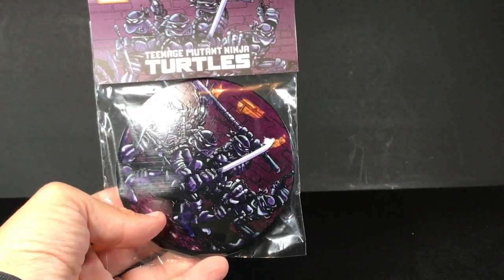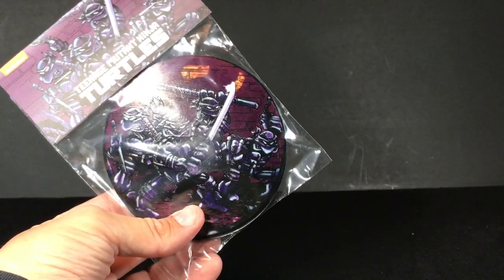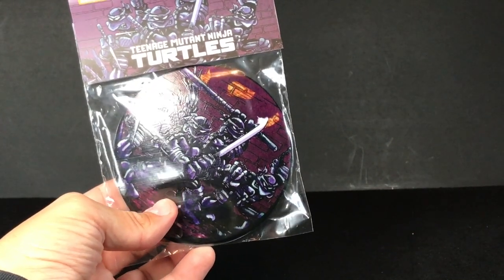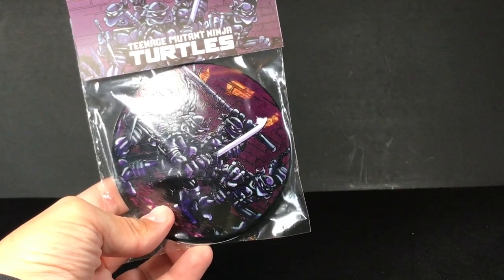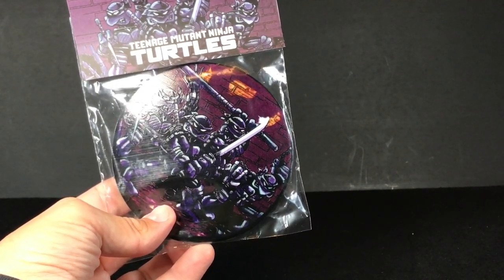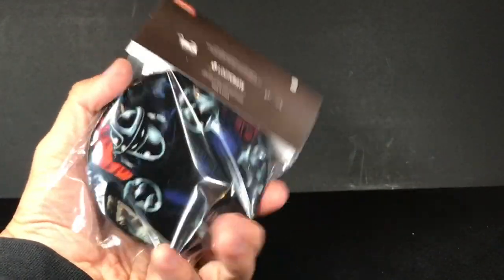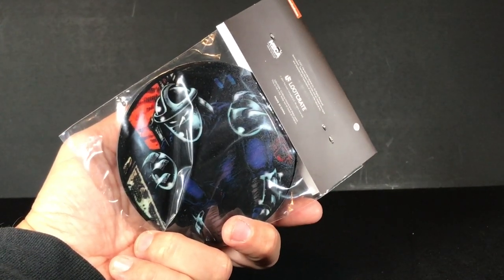This is actually pretty neat looking. This is Mirage Comics — that's from like the very first page of Ninja Turtles number one. That's a pretty awesome shot. These are a coaster set. You have one that has the turtles on it, and another coaster on the back that has the Shredder, also from Mirage Comic Books number one.